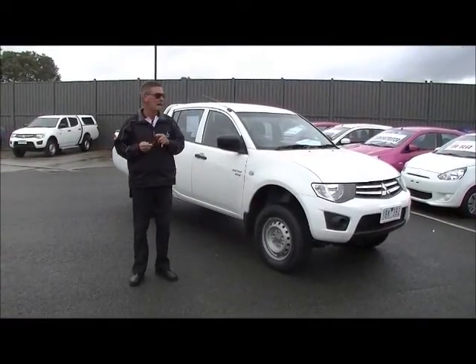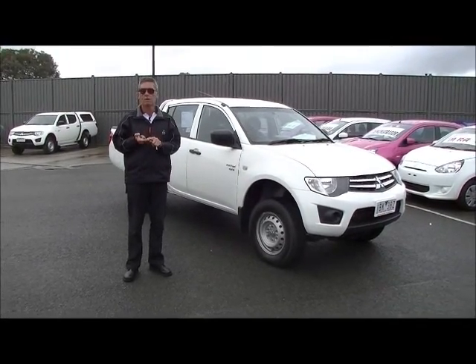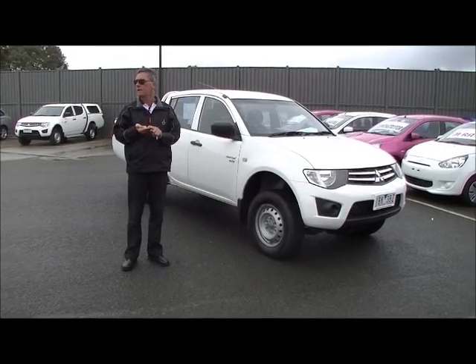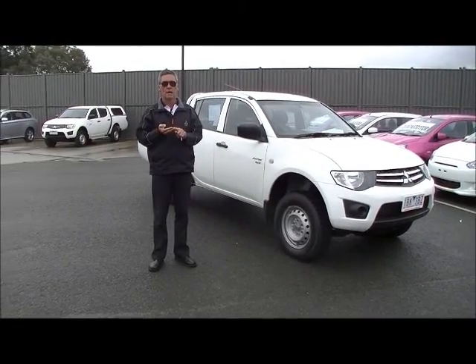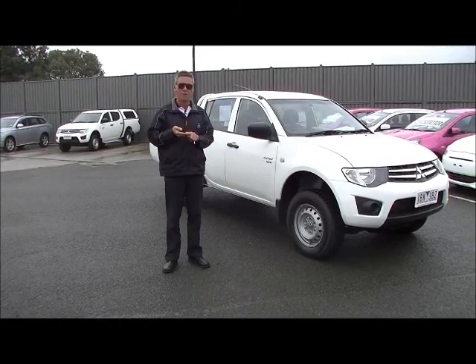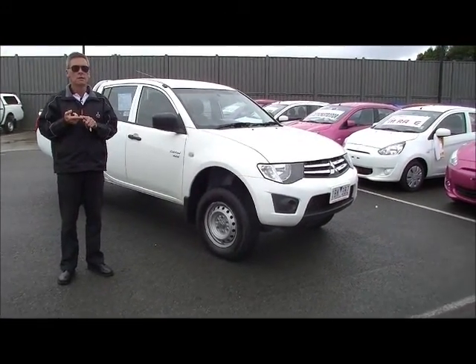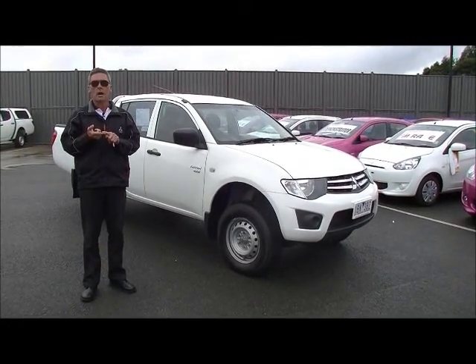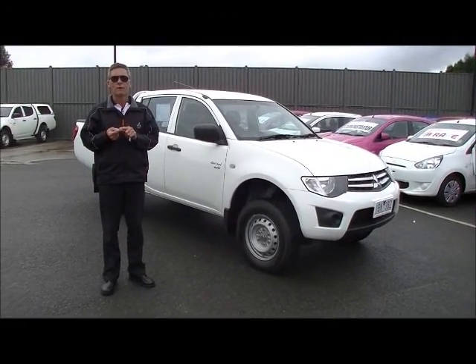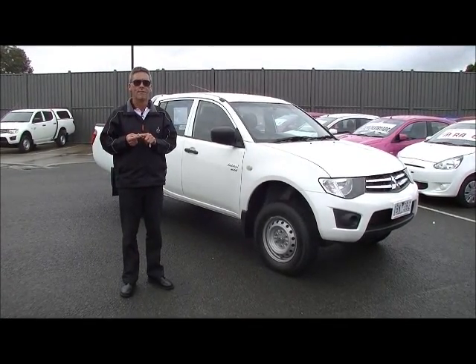In summary: 2010 GLX Triton manual 4x4 ute. Does have tow bar with two and a half ton towing. Does have balance of new car warranty. Everything about these — they're a bulletproof off-roader. Or if you're going to use it as a tradies ute, you can't go wrong. Super reliable car. Hope this gives you a really good idea of the quality of our car. Feel free to give us a ring on 9907 0555.